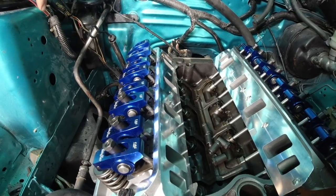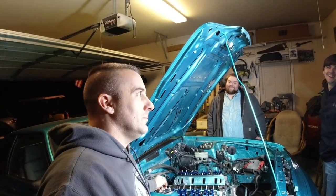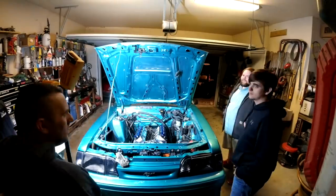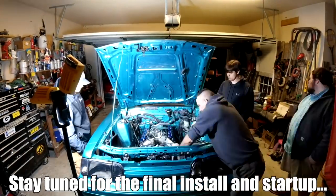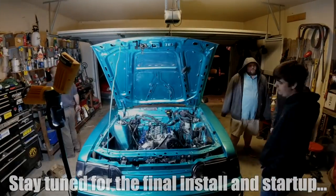All right, guys, we're going to go ahead and finish this up — nothing else to really show you here. Before too long, hopefully we'll have this thing running, probably not tonight — it'll be daylight by the time we get it running. All right, guys, we'll go ahead and catch up with you — we're done. We'll see you next time.